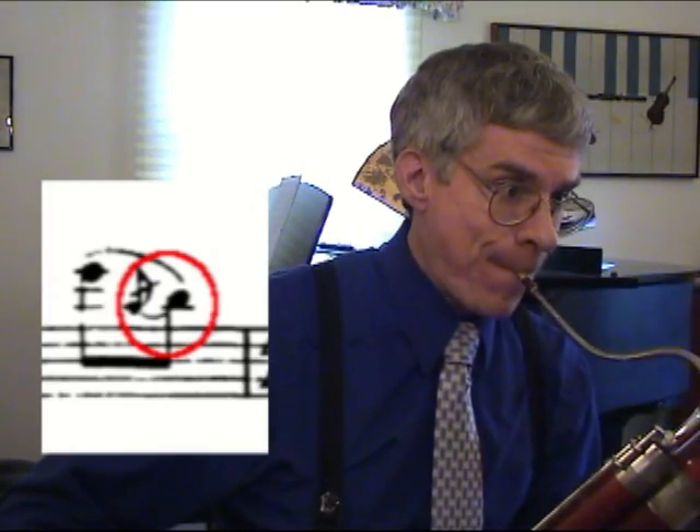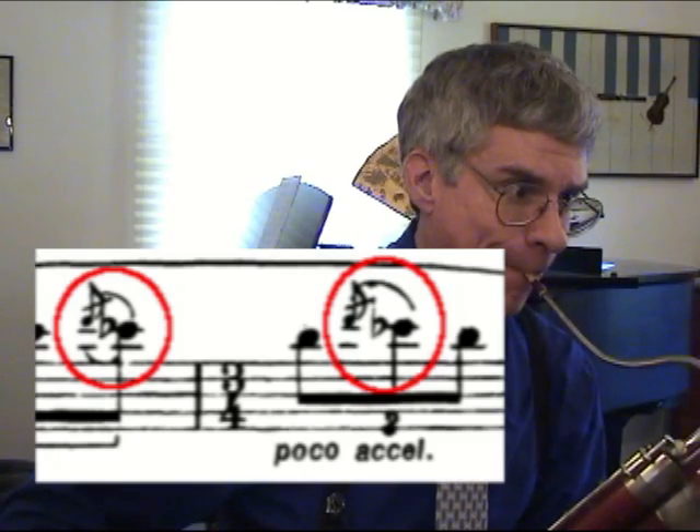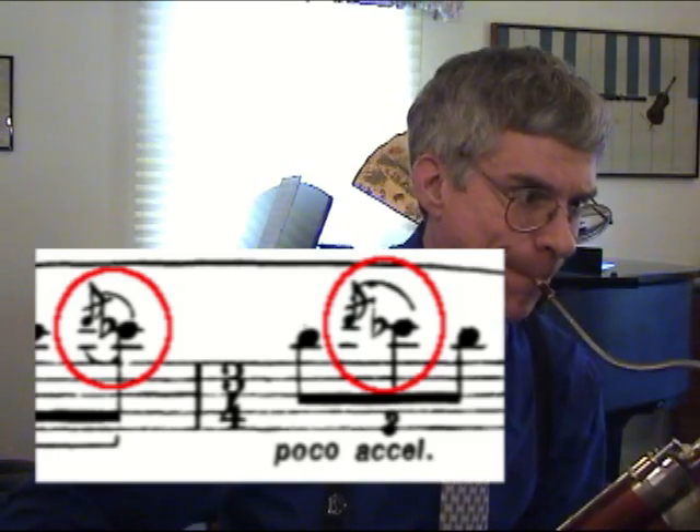The other grace notes — the grace notes with the slashes through them — I find actually need to be played a little more harshly. It gives it the sort of Russian-Asian type of spice to this melody. They are played quickly, but with plenty of emphasis, so that they need to come out. Be sure to play them with enough force.